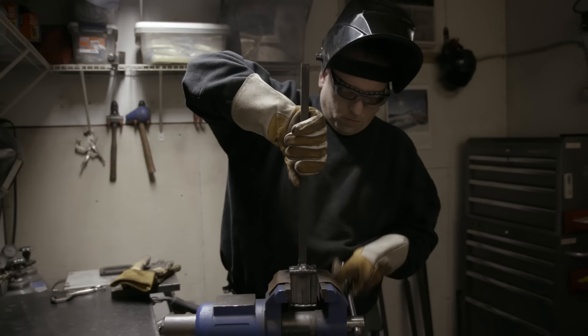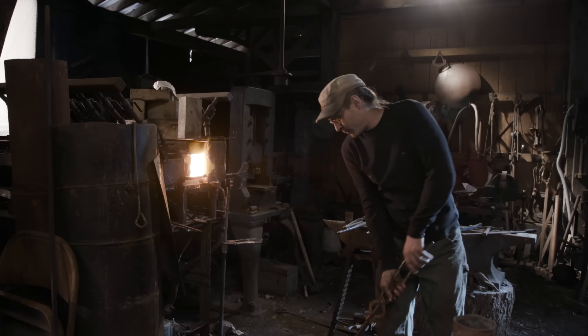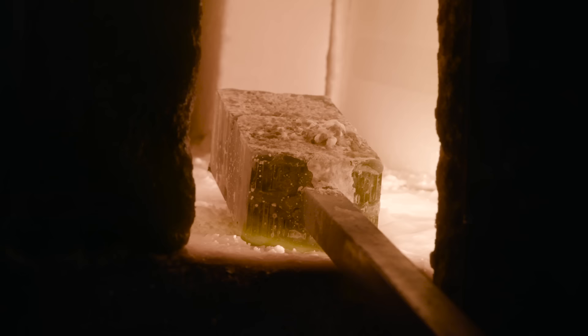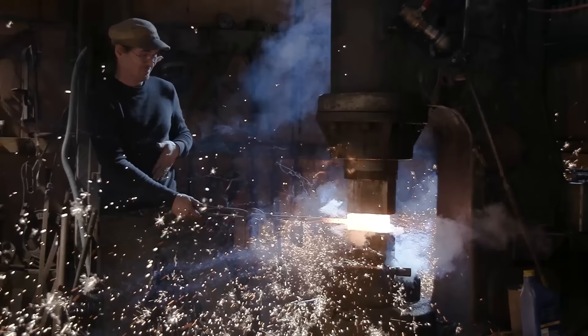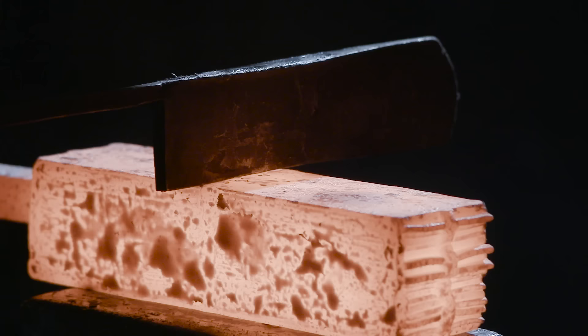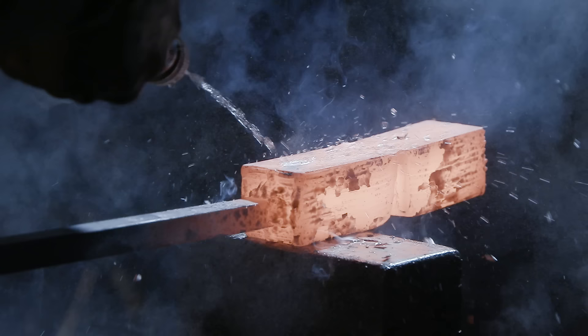Once the billet is completely up to forge welding temperature, Ilya is going to move to the flat dies underneath the power hammer to do his forge weld. He's then going to hot cut and fold several times, resulting in a 400-layer billet that he can then draw out into his blade.